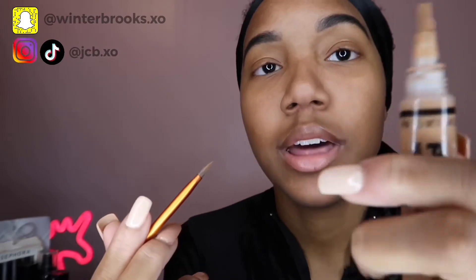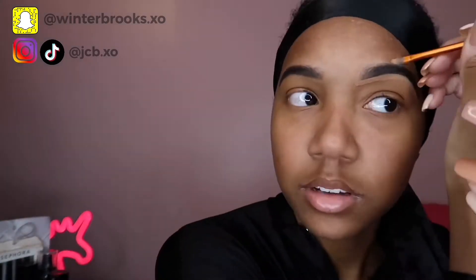I use this LA Girl Pro Conceal concealer in the color Warm Honey to conceal my brows. I use a small brush from Walgreens or CVS — you can find it at any of those. I like to go in with a smaller brush and take a tiny bit to outline the bottom of the brow, then outline the top. If you mess up, just use the spoolie and blend it in — and look, it's gone.